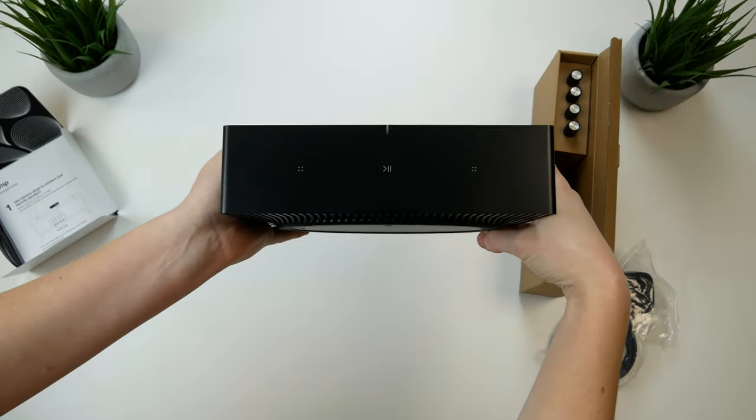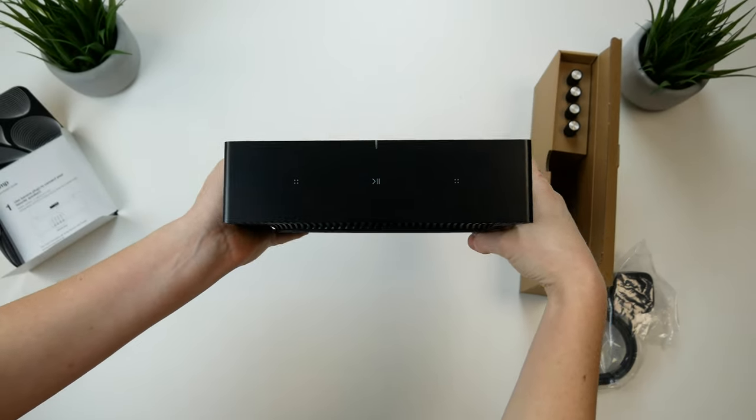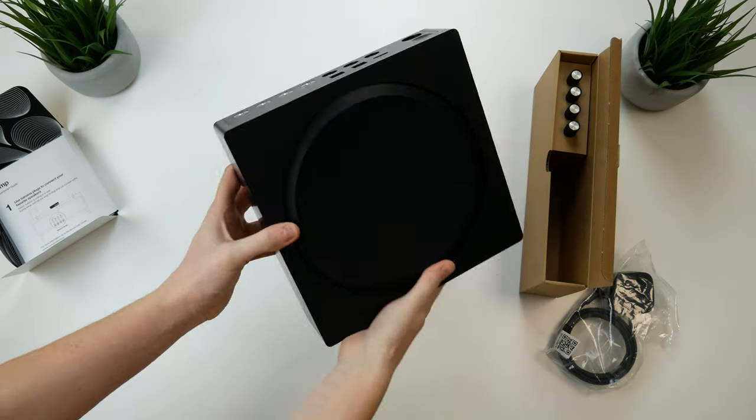On the front of the product it's quite minimalistic, with a play/pause button and volume controls which you can also use for skipping tracks or grouping with your wider Sonos system — handy if you're near the amp and want quick control without needing to open the Sonos app.